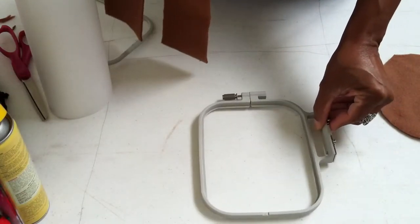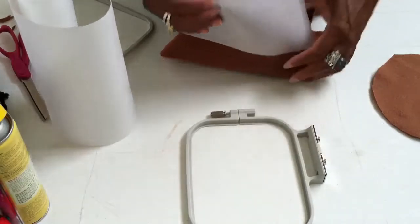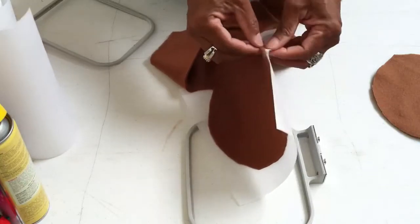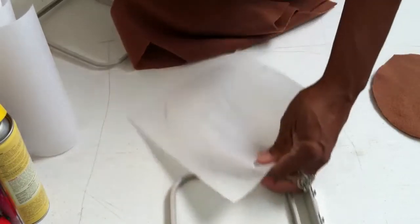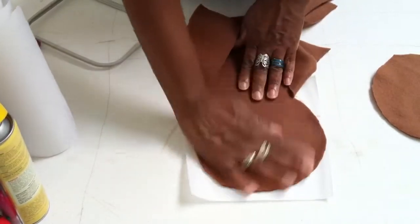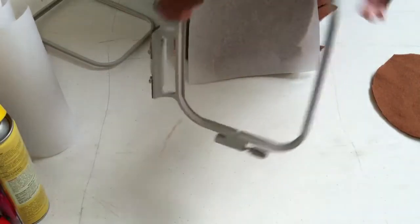I'm going to take my embroidery hoop and lay the doll down in here — lay it in the top piece of the hoop that goes onto your sewing embroidery machine. I got this off a little bit, just a little sidetracked. This adhesive is really sticky but it allows you to reposition it, so I'm just going to move this up a little bit because I didn't really like the initial placement.